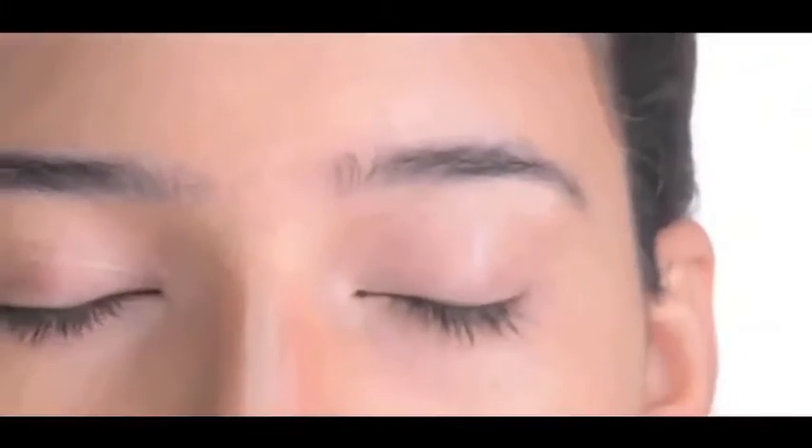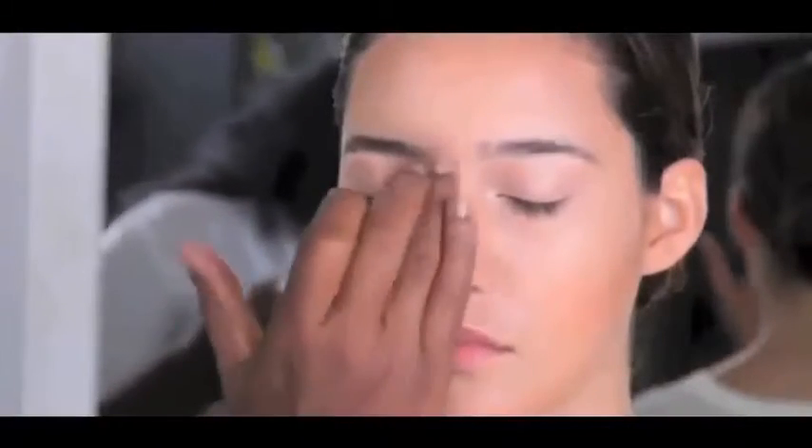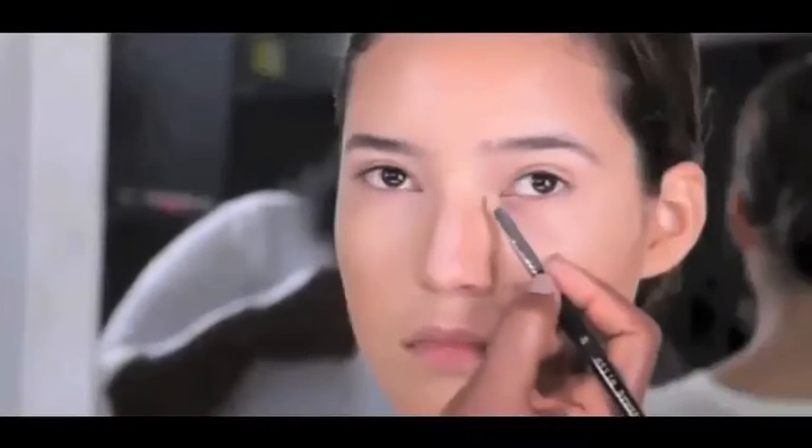Using a light corrector changes the form of the face and attracts more light — down the nose to lengthen it, on the cupid's bow to add more volume, and at the eyebrow arch to raise the eyes a bit. Blend everything together for a natural finish. You can also place two dots of white souffle near the tear ducts to draw light to the eyes.